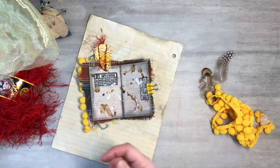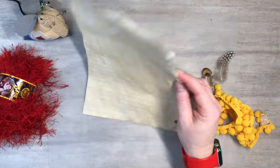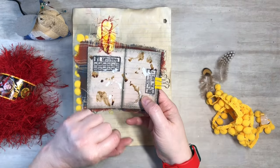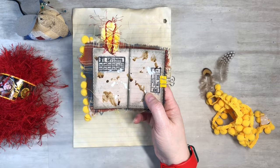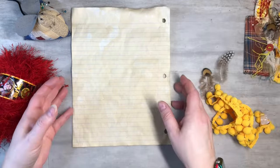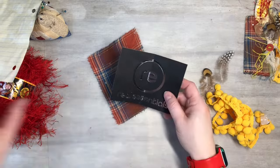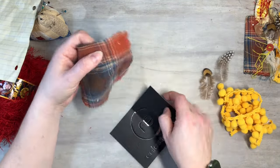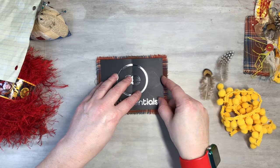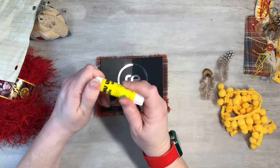I also have some onion skin-dyed lined paper that we can put on the inside and do some grunging — I'll show you what I do to grunge it up. Let's get started. I've got the flannel here and I'll put that on the outside like that, and I've got my glue stick — just a Yoohoo glue stick.